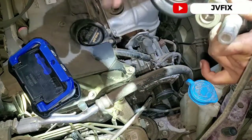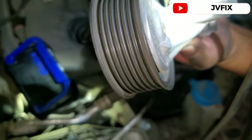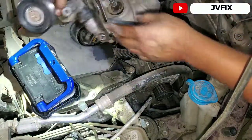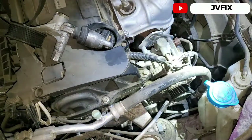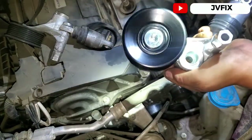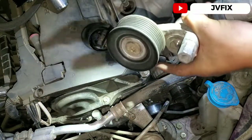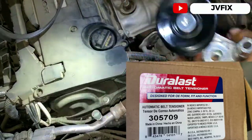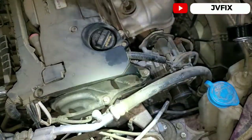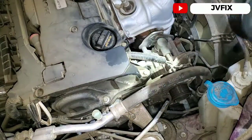You can hear that — that's the noise from the old one. Once the new one arrives I'll show you the difference. Here's the new pulley — what a difference, it sounds much better than this one. The old one is trash. We're also going to install a new belt because the old one is a little bald. Here's the new belt part number.